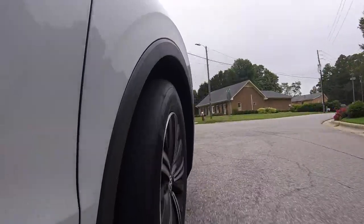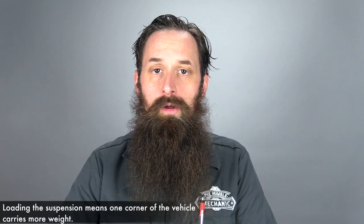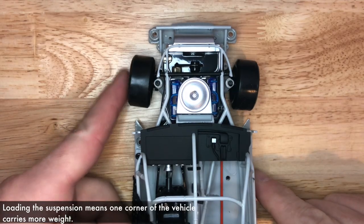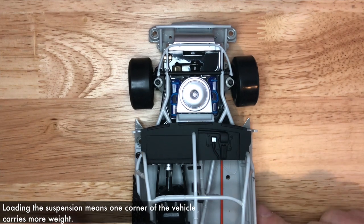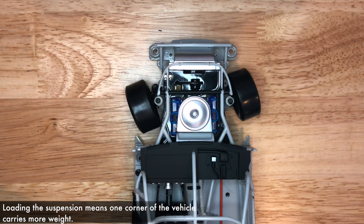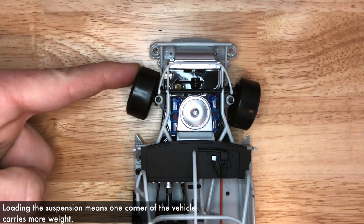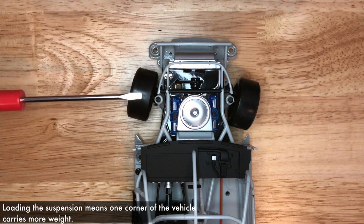After the visual inspection, we're going to move to a test drive. Step one is going to be getting the vehicle up to the speed when the noise is heard. Next, we're going to begin to isolate the location by loading and unloading the suspension. This is done by turning the steering wheel very slightly left and very slightly right. When we turn the steering wheel very slightly left, we actually load the right side suspension of the vehicle. When we turn it right, we load the left side of the suspension. As we load and unload the suspension, this can cause the frequency and pitch of the noise of the wheel bearing to change.